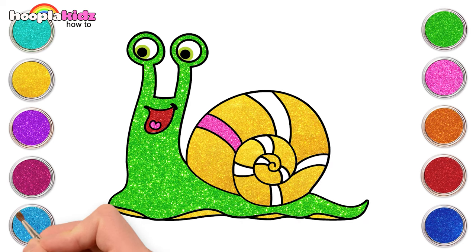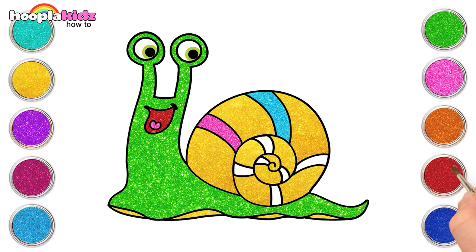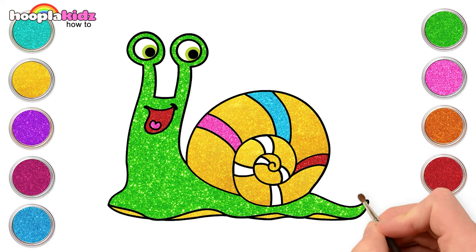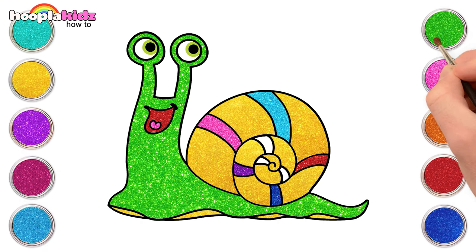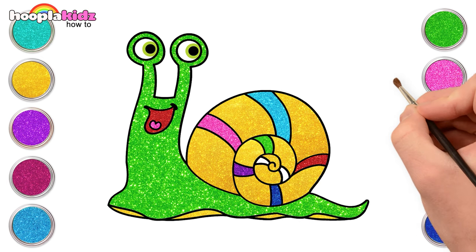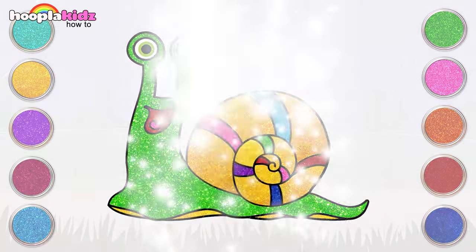Let's use a little of pink, light blue, and red for the lime. Dark blue, purple, green, pink, and red for the lime. There you go — our snail is ready to roam in the rain!